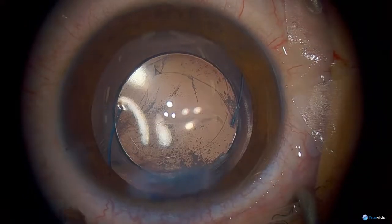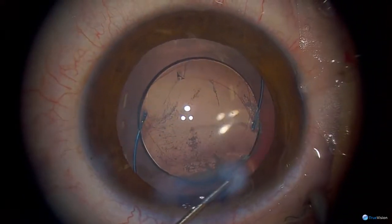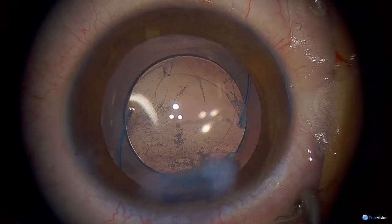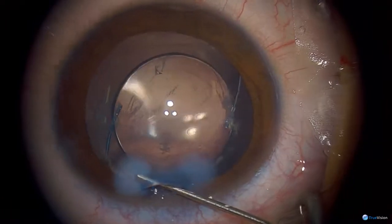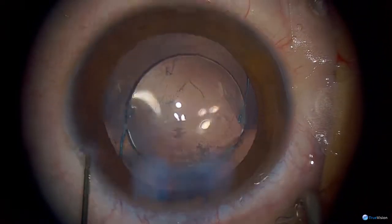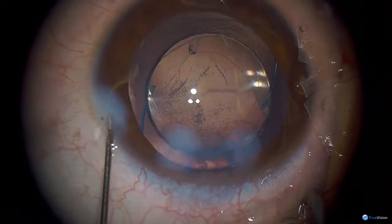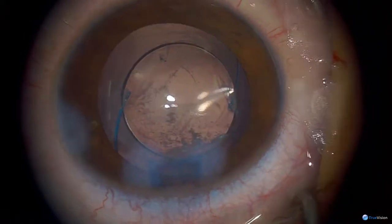If he wants to read with both eyes he'll have to have a plus lens in front of the left eye. Why don't you use triamcinolone to make sure there is no vitreous in the capsular bag? Because at this age the vitreous is very thick — it doesn't tend to come into the anterior chamber. It's very formed and solid like a jelly, so they don't tend to get vitreous coming into the anterior chamber.